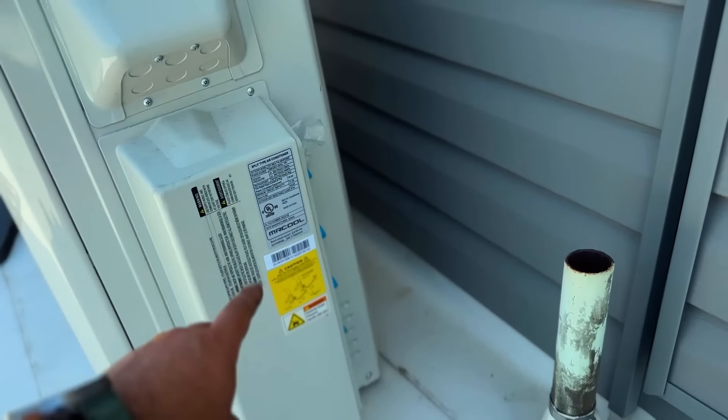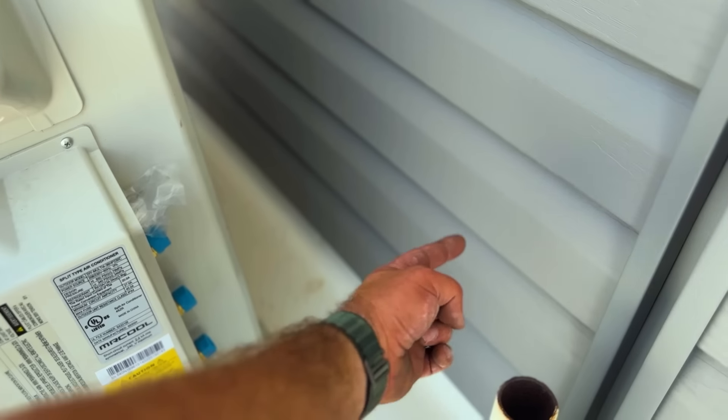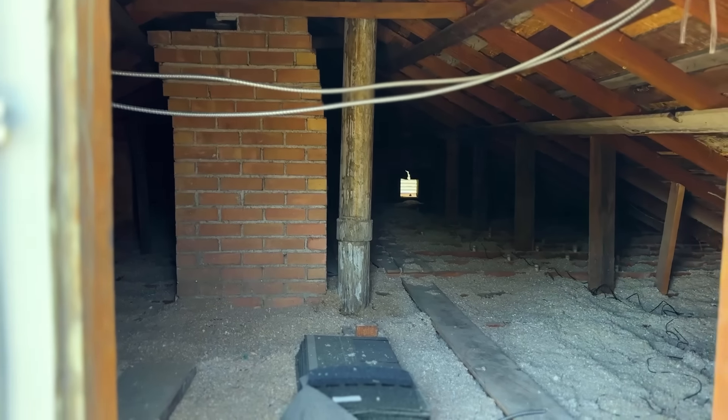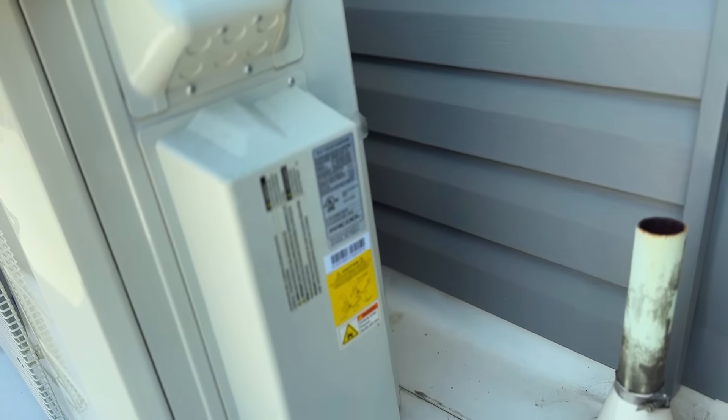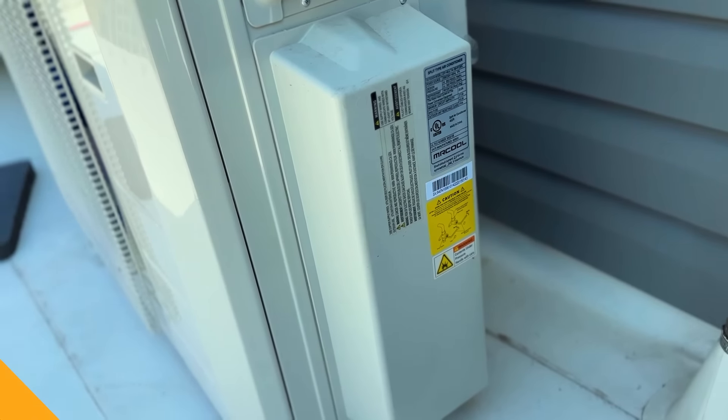Since all of our lines are right here we're just going to go straight into the wall with a big hole. We've got tons of room in the attic — the first head is going to be in that corner, the second in that corner, and then one close to here and another one there.